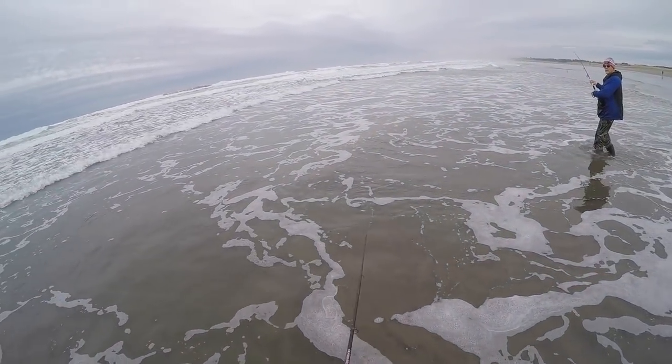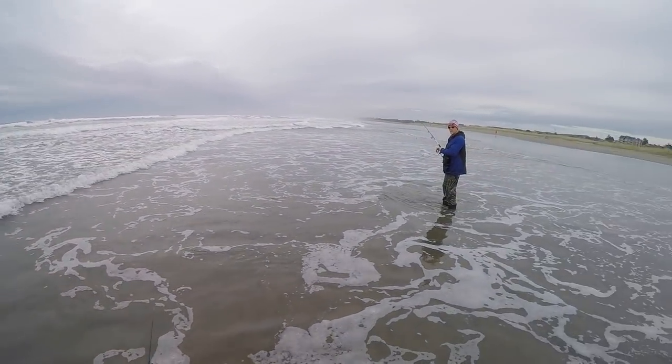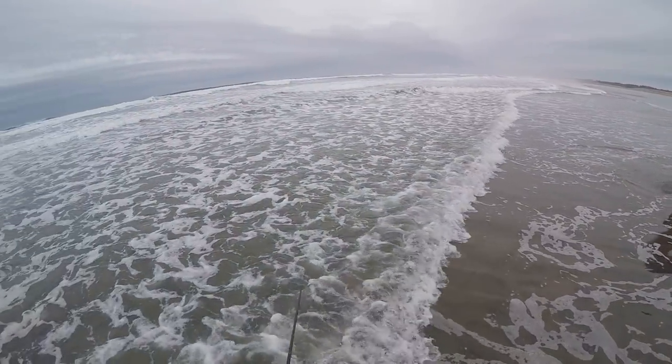That fish hit so hard — I thought maybe it was a striper or something like that. I've seen guys catch stripers in the surf. Well guys, that was fun. Now it is lunch time and we're going to make a fire.